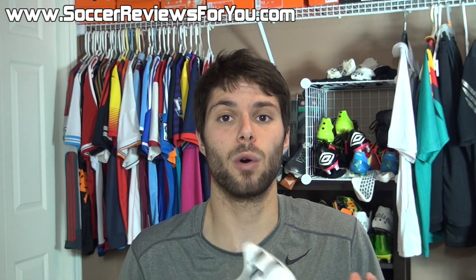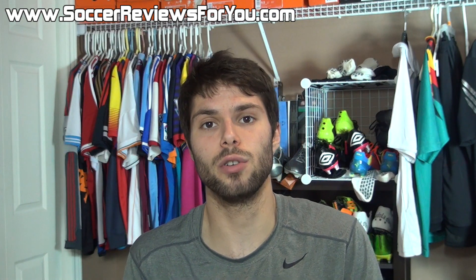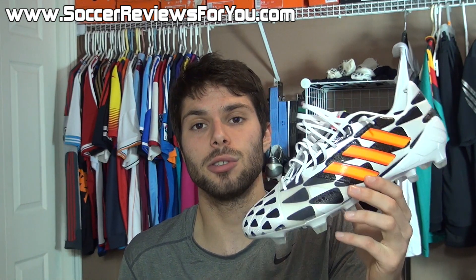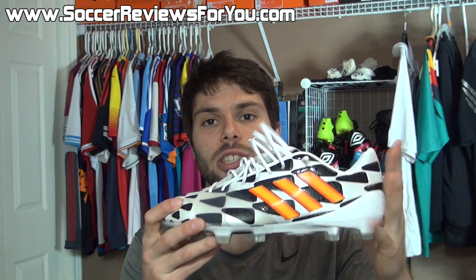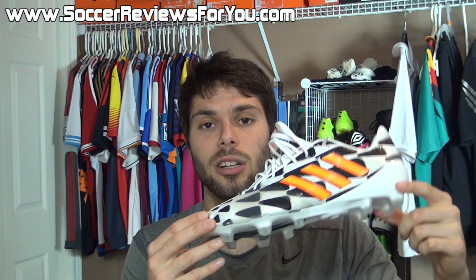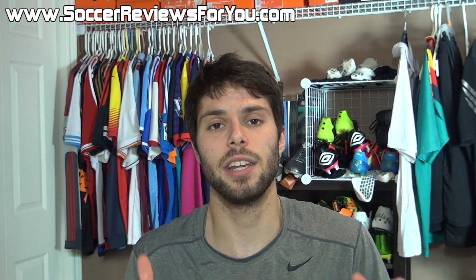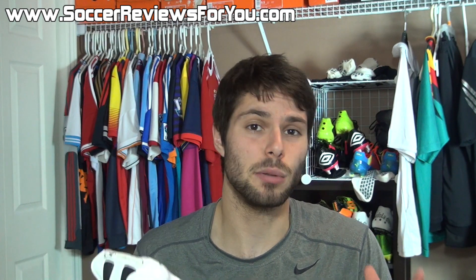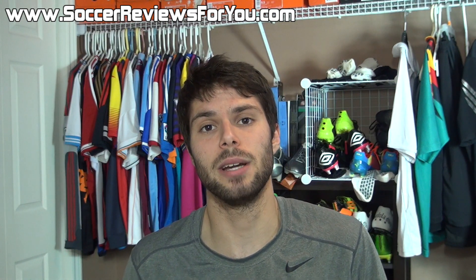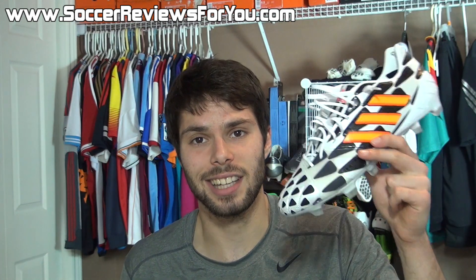If you want to purchase a pair below retail price using exclusive SR4U coupon codes, check out the review page on my website linked below in the description — you'll also find high-quality close-up images there. If you have any questions, leave them in the comments below. If you enjoyed today's video, support it with a like, and subscribe for daily videos on the latest soccer gear. Thanks for watching.